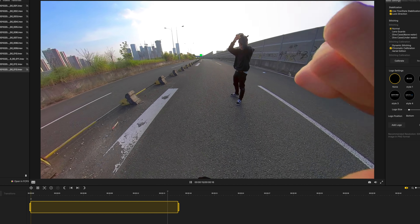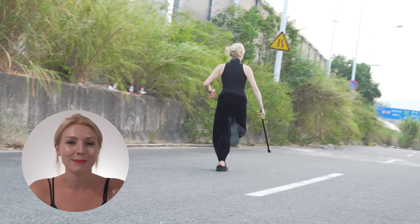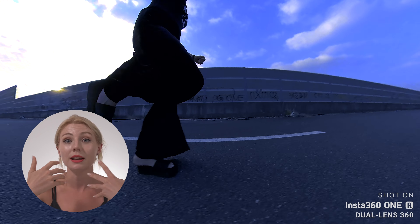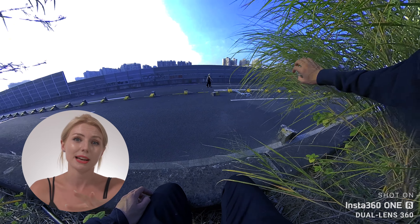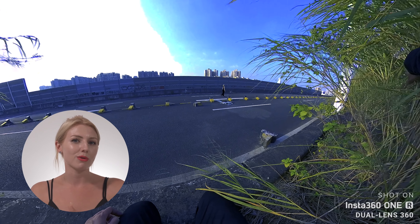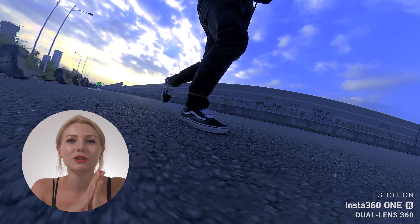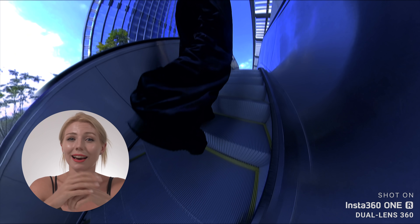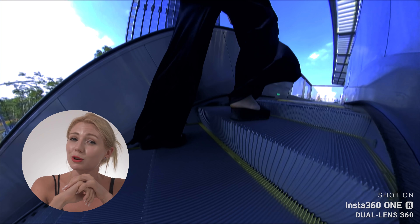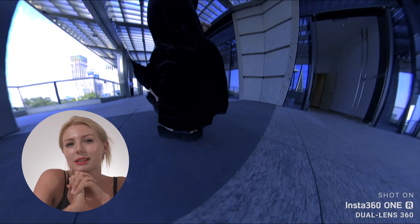Number two is stabilization. This was essential specifically for this sequence because the whole thing is literally a chase, so we're running most of the time and we needed the best stabilization possible. The kind of mount you use will also influence the results of stabilization, but we'll get to that when we talk through the behind the scenes. It is about time — here's the scene by scene breakdown of our Insta360 Halloween special.